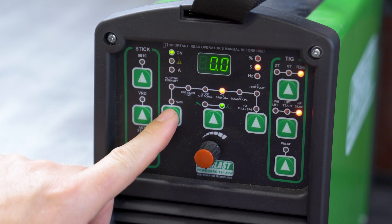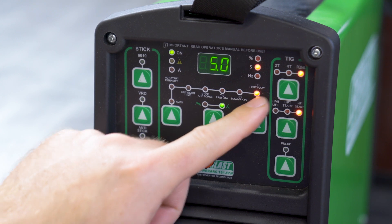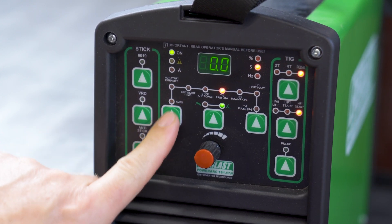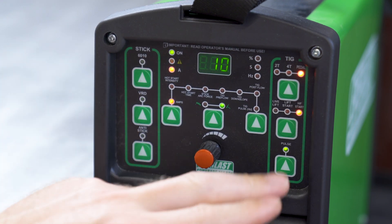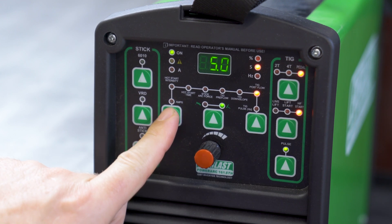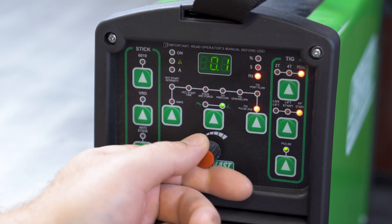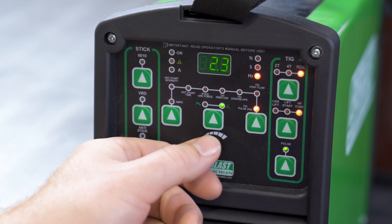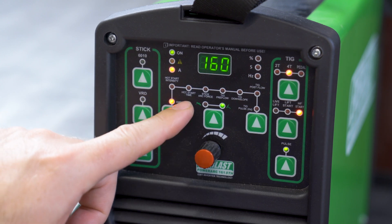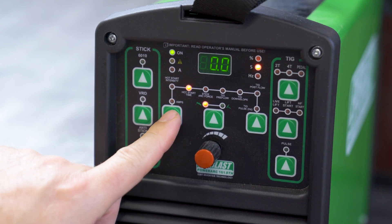Same thing if we put it over to pedal mode — TIG pre-flow — you do not have the downslope. It skipped over that because you would do your downslope manually with your pedal. So you just have the pre-flow and post-flow when you have it in pedal. If we turn the pulse on, you adjust the frequency by going into pulse hertz. For some of these other ones, like hot start and hot start time, that is a stick welding feature, so it doesn't even give you those options when you're set to TIG.